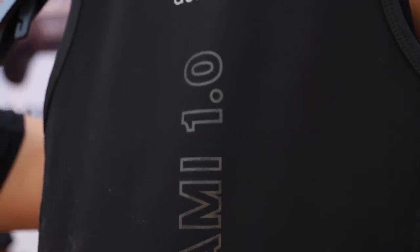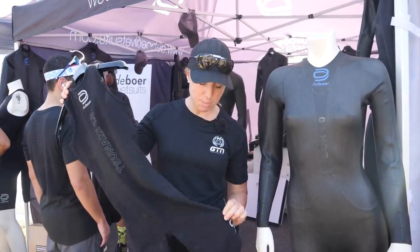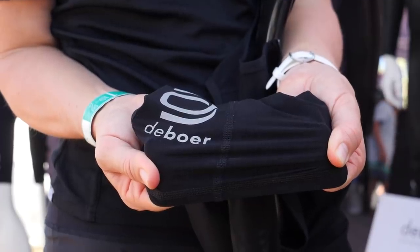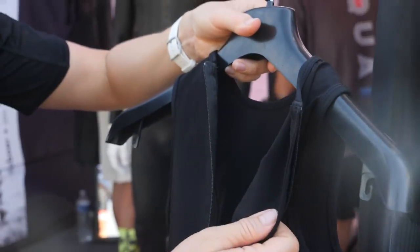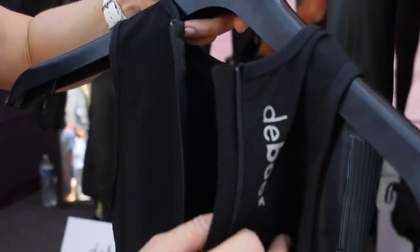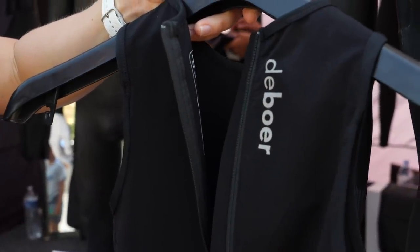You've probably heard us mention DeBoer on GTN before — that was talking about their wetsuits. Well, they now have a new swim skin out: the Tsunami 1.0. First impressions, it's a little bit thicker. Apparently it's got 36% Lycra, which makes it a bit thicker, but that also means it can have more compression, which will in theory help you move through the water faster. It also has a different coating on the outside and inside which repels water — it's a C6 coating, and this is also more environmentally friendly than Teflon.